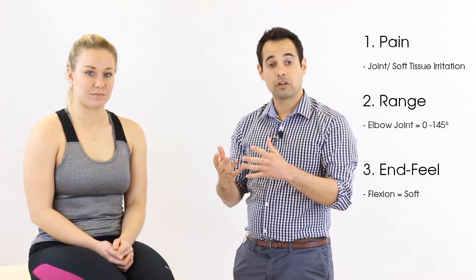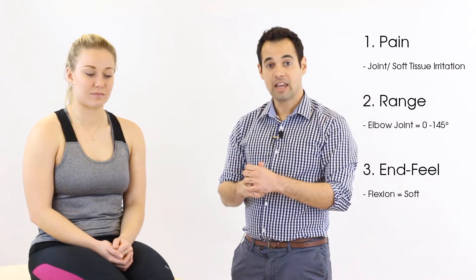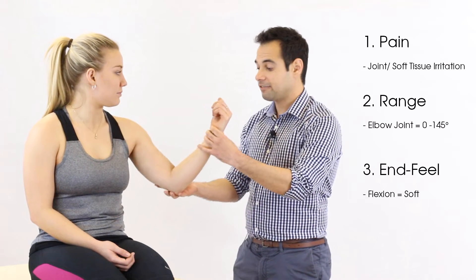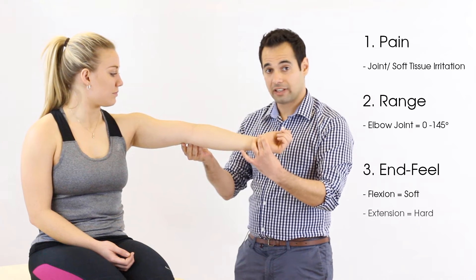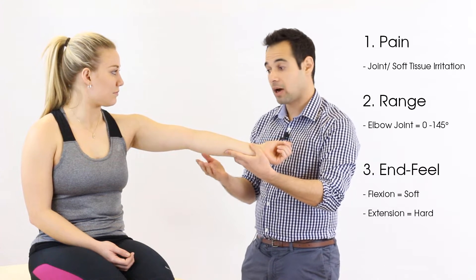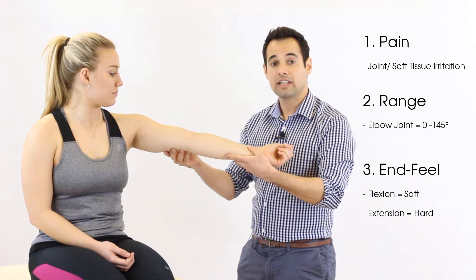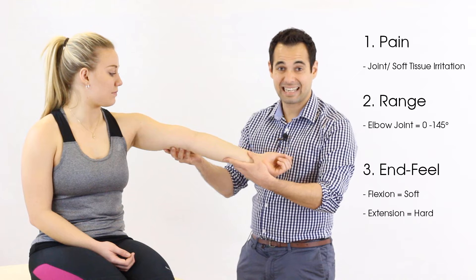In terms of end feel, we expect to have a soft end feel for flexion — this may change if your patient has a condition such as osteoarthritis, where the end feel may be more hard due to things like osteophyte formation. In terms of extension, we expect to find a hard end feel on range of movement. However, if your patient's elbow is hypermobile, like we have with our model here, you may find that the end feel is more spongy or elastic in nature.